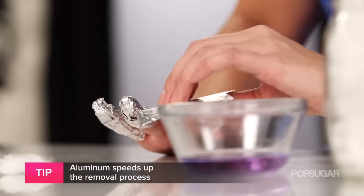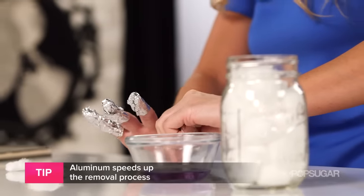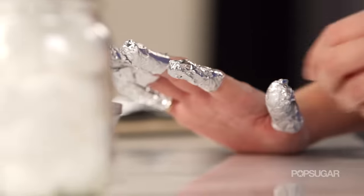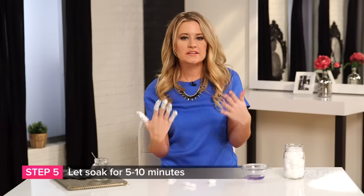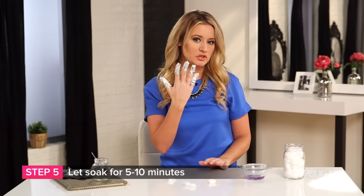In about five to ten minutes we're going to take this nail groomer and scrape the gel right off the top of the nail. It's easy — it's not going to peel or damage your nails. Leave this on for about five minutes, or if you just got your gel nails and they've only been on for about a week, you might want to leave them on for ten.